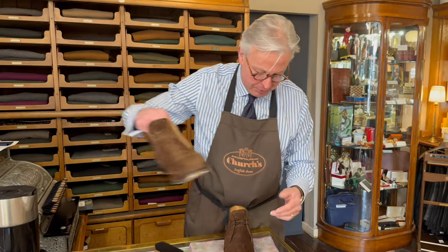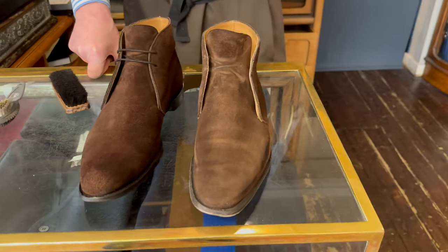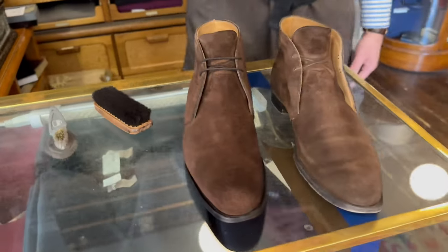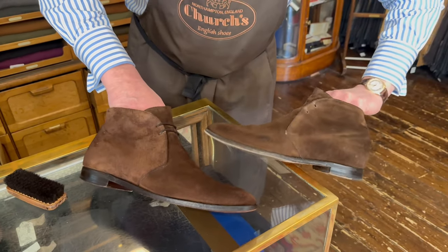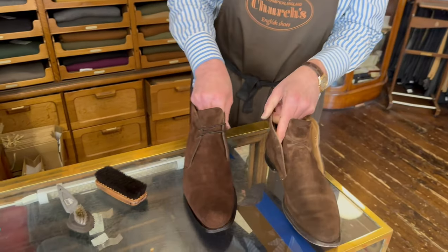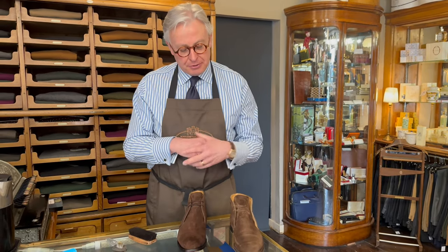If I bring the other boot in for comparison — I've brushed all the debris off this one, but there's quite a difference in the edges. That one's looking rather sorry for itself, and this one's looking more like a presentable boot. These are quite old and I've worn them an awful lot — on the beach and all the places I shouldn't have done. But things are for wearing and enjoying. I believe we should wear the clothes; they shouldn't wear us. They do need looking after though.